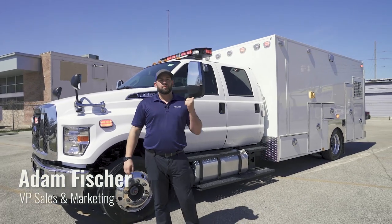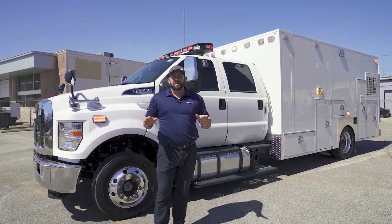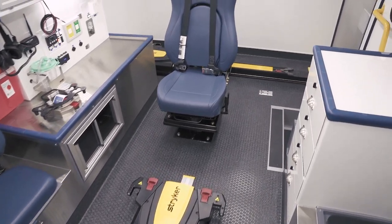What's up y'all? It's Adam with Fraser. It's a big day today. Last week we had our customer in to do the final inspection on this. It went fantastic — they were ecstatic. It's their first unit with Fraser.